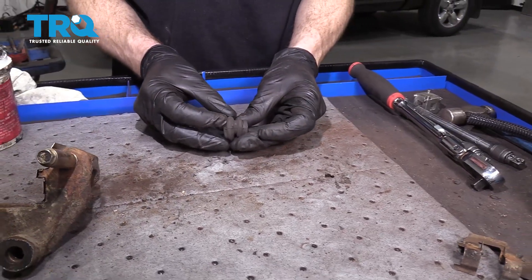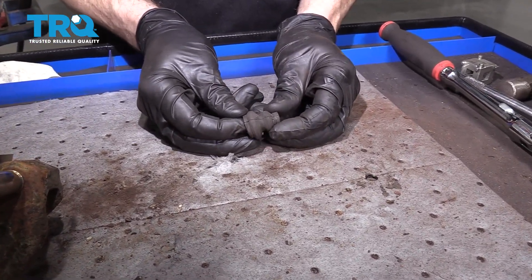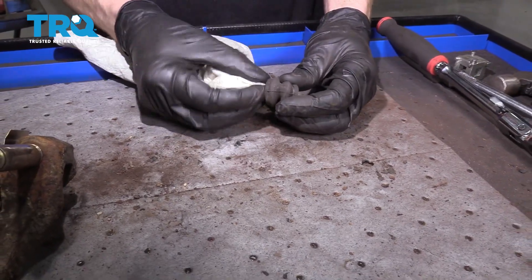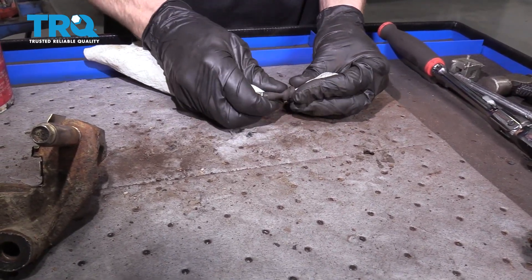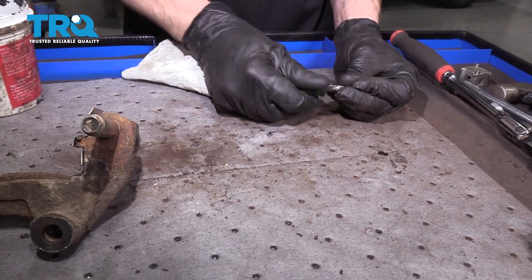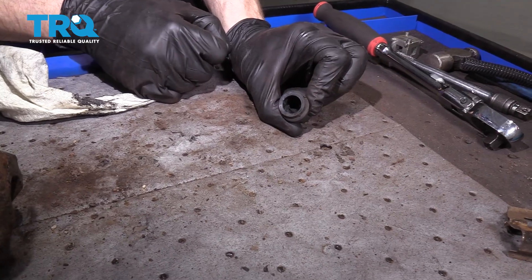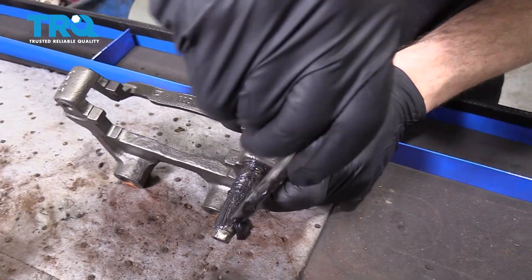The next thing to pay attention to is the caliper slider boot — the one we took off the bracket itself. Just go ahead and give it a little squeeze. Make sure it's nice and soft and pliable and doesn't look torn, worn, or damaged in any way. Assuming it looks good, let's continue with our rag — squeeze it right on through here and bring it out the other end. Then spin this around to clean out any dirt, debris, or gunk inside this boot so we can replace it with some brand new lubricant. Give it a quick inspection and make sure it looks good to go. Now we can continue with that caliper grease — coat this entire shaft right here and make our way up and into the groove.